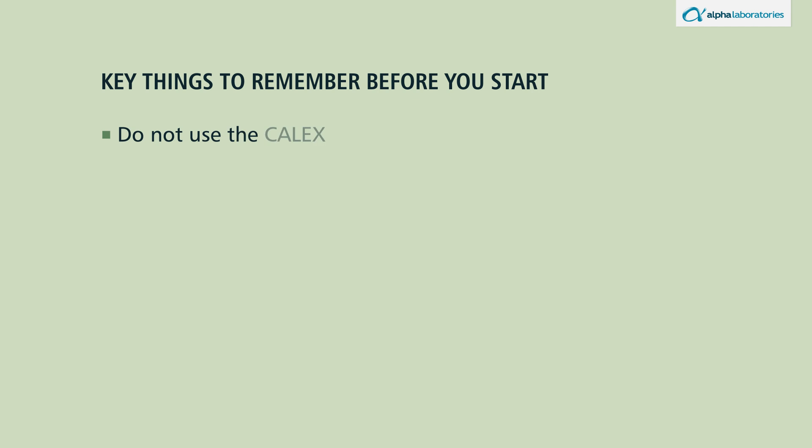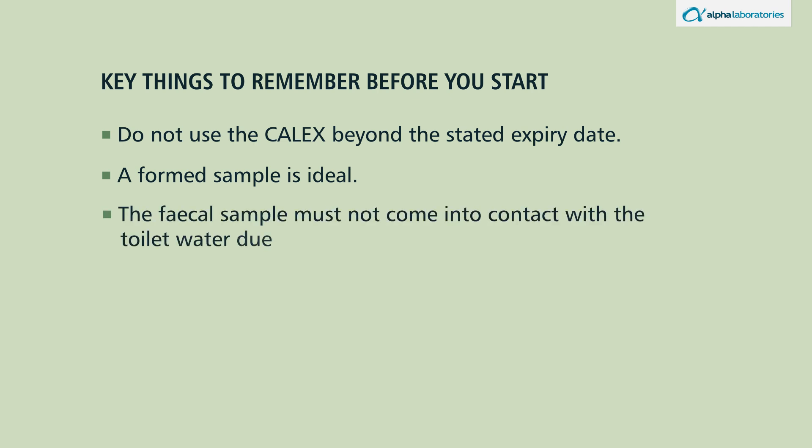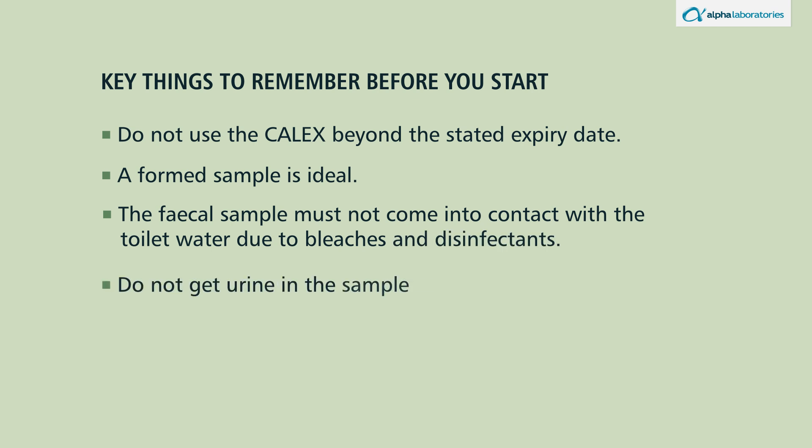Do not use the calyx beyond the stated expiry date. A formed sample is ideal. The fecal sample must not come into contact with the toilet water due to bleaches and disinfectants. Do not get urine in the sample as this will dilute it.